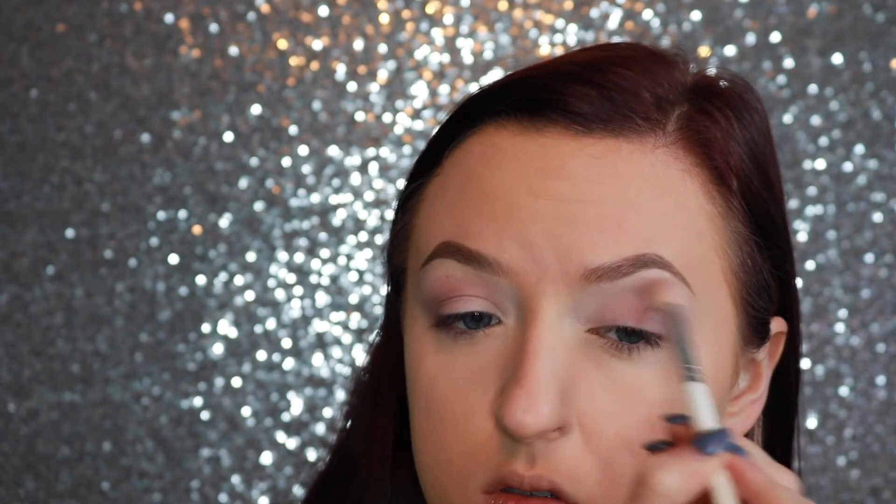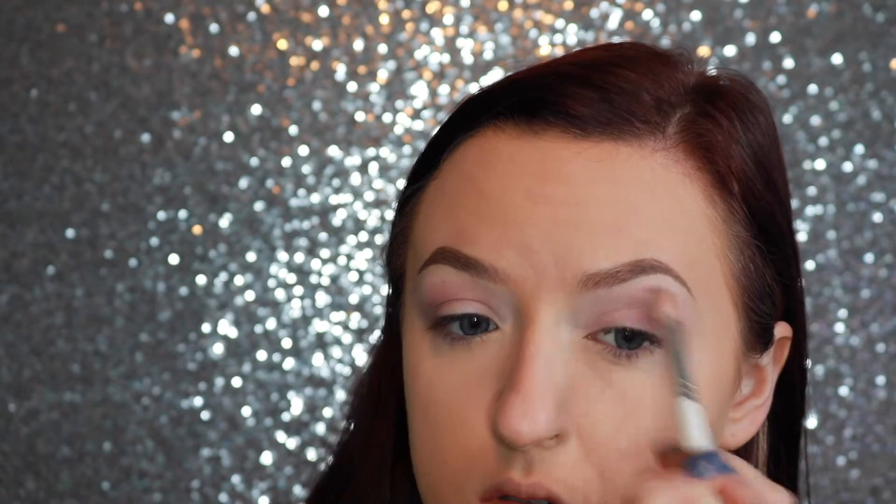I'm tapping the shade on the outer third of the eye and then into the crease, but not all the way in. Then dusting off that brush and blending it out. Taking a little bit on the tip of the brush and using it on the outer half of the lower lash line.